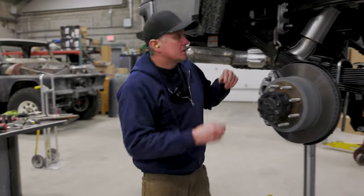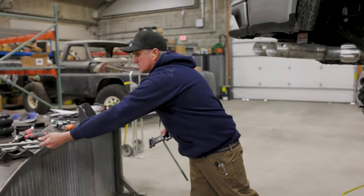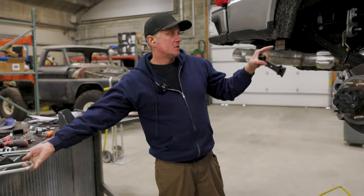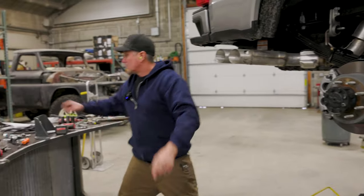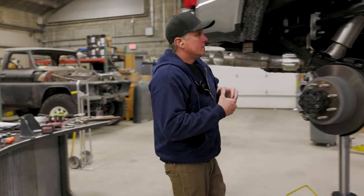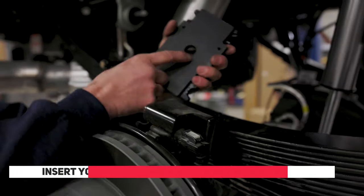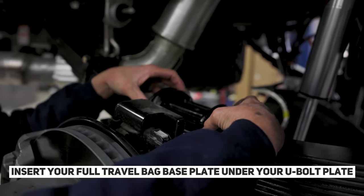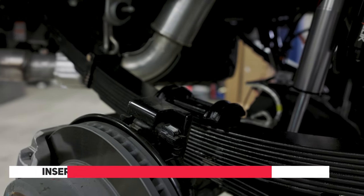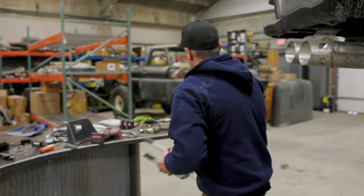There are a bunch of variables with this kit. It's made to use the factory leaf springs, but it's also made so you can use it with this Carli kit. It does come with a different center pin if you need to change it because you're getting rid of your overload leafs on the stock ones. We don't need that because the center pin and bolt are already good on this Carli spring. This is the base plate for the bag system — it'll get sandwiched between the U-bolts. I'm going to cut down the U-bolts since they come a little extra long, and nobody likes them hanging down and getting caught on rocks.